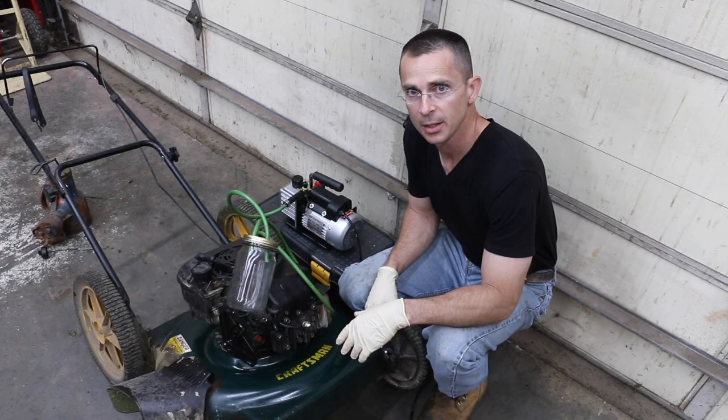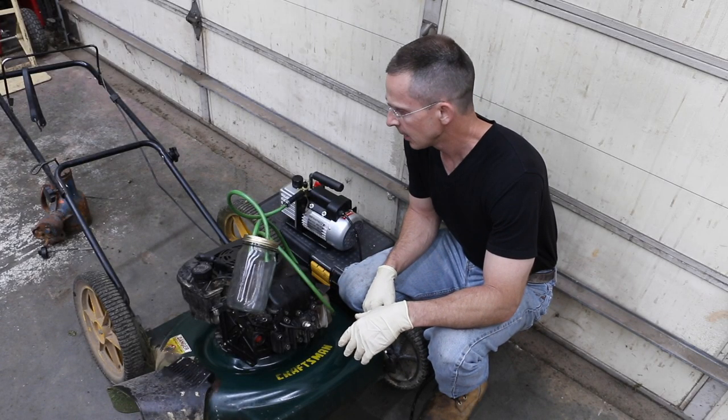Any time you hot soak an engine it's always best to change the oil after you've done the hot soak. So that's what I'm going to do now.